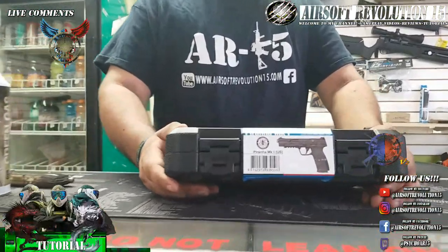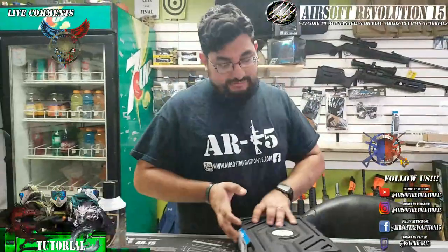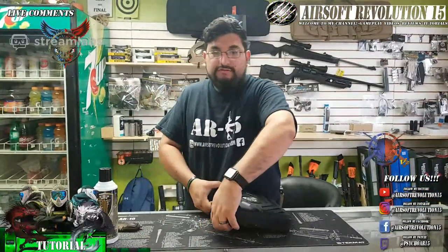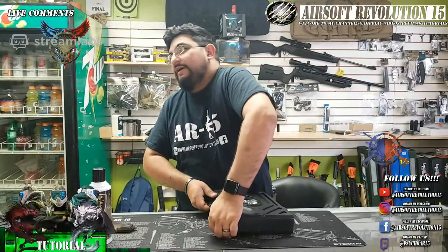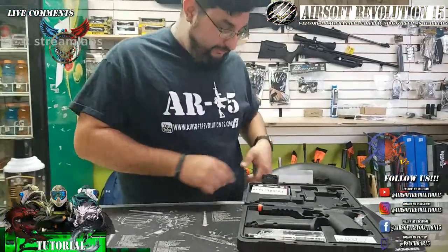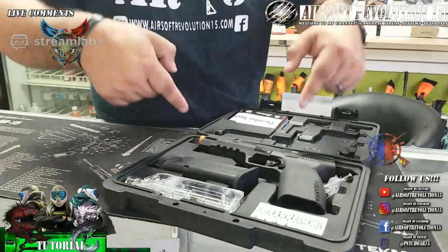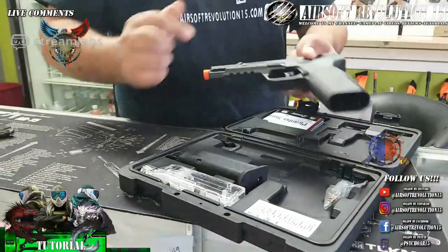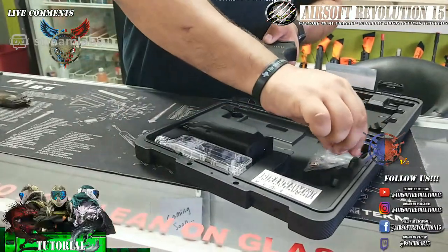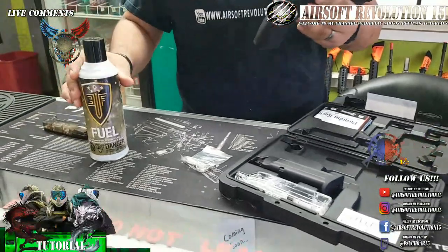Going on to what's inside the box — as soon as you open it, it comes with this hard case for transporting it. Inside you're going to see the pistol, your owner's manual, warranty information, and all that kind of cool stuff. You've got your Piranha pistol, the magazine, a speed loader, and a special tool which I'm going to explain in a moment.